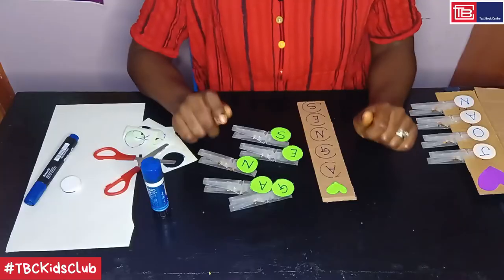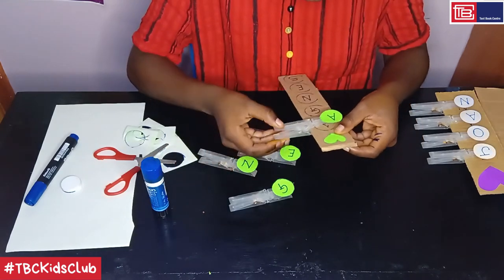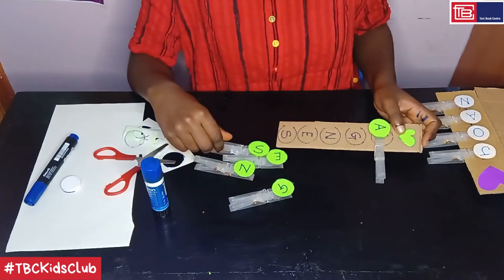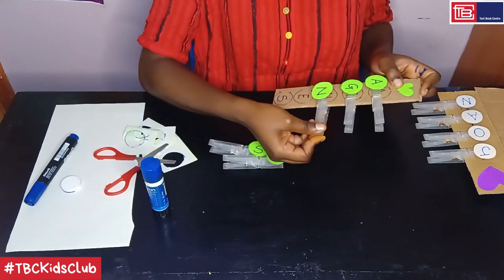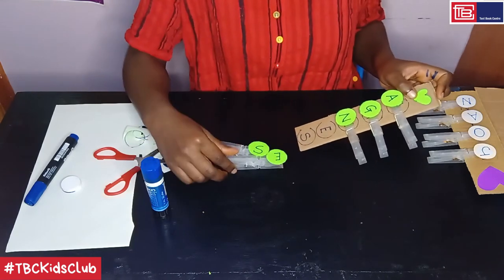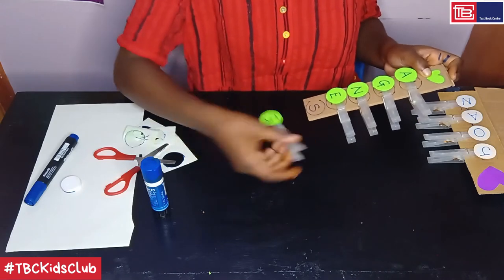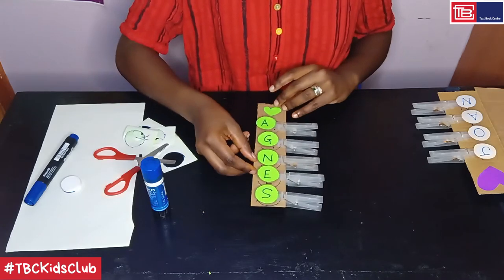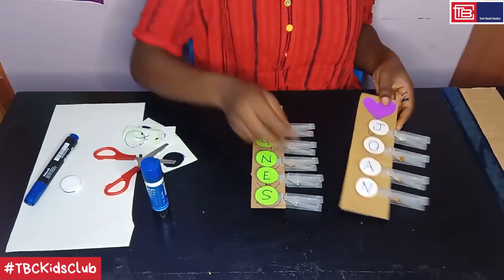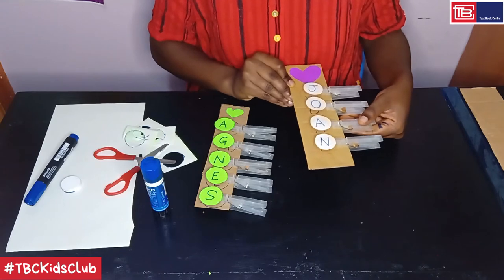Finally, match each letter to its corresponding value on the cardboard and practice how to write your name. A is the first letter on my cardboard, so I take the peg A and pin it there. Then I go to the second letter which is G, then N, then E, and finally the S. So here I've spelled out my name. Here's another one that I had made earlier — Bojoan. This activity is for children who still cannot spell their names correctly — use it to help them practice writing their names.